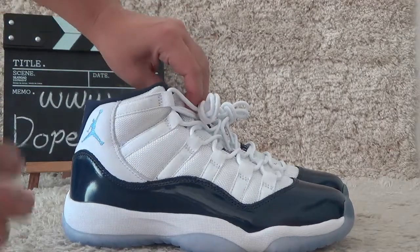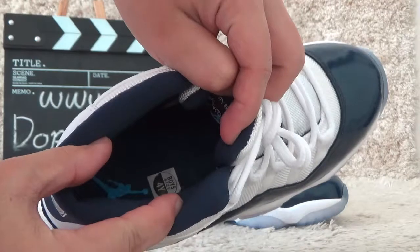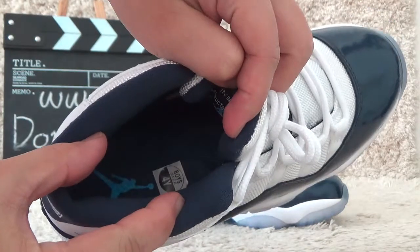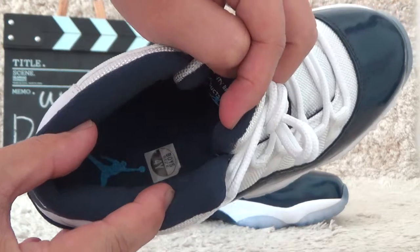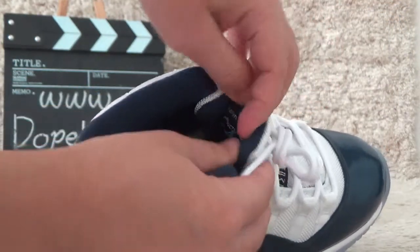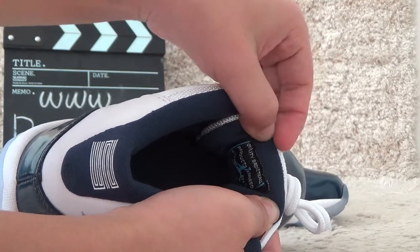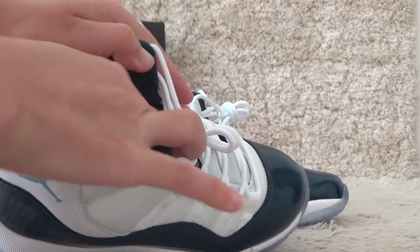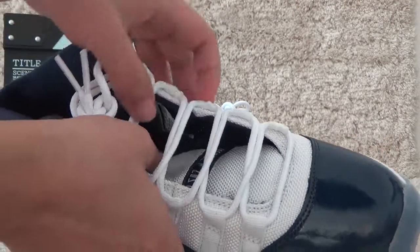Now let me show you the inside. Here is the shoe pad — yeah, blue color — and size color and size for GS. And here is the base side of the tone. And let me show you the inside the top.